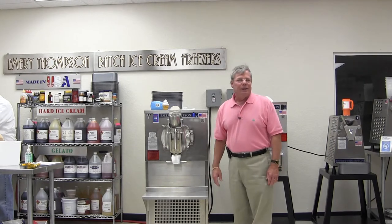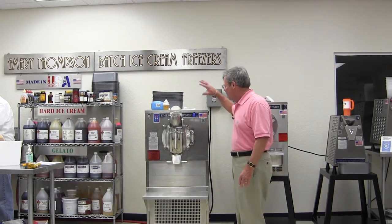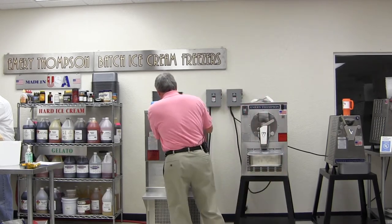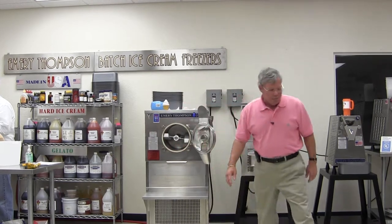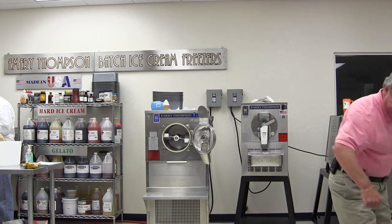This is a 12-cord machine. The 12 and the 24 are identical machines as far as physical size — the only difference is in the barrel depth. The 24 is twice as deep. Basically what a batch freezer is — this is one here — and that's the old-fashioned kind that I was using when I was growing up.